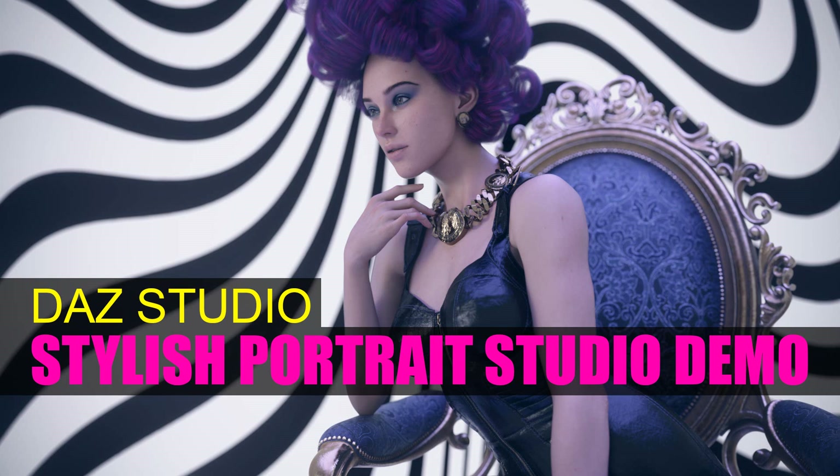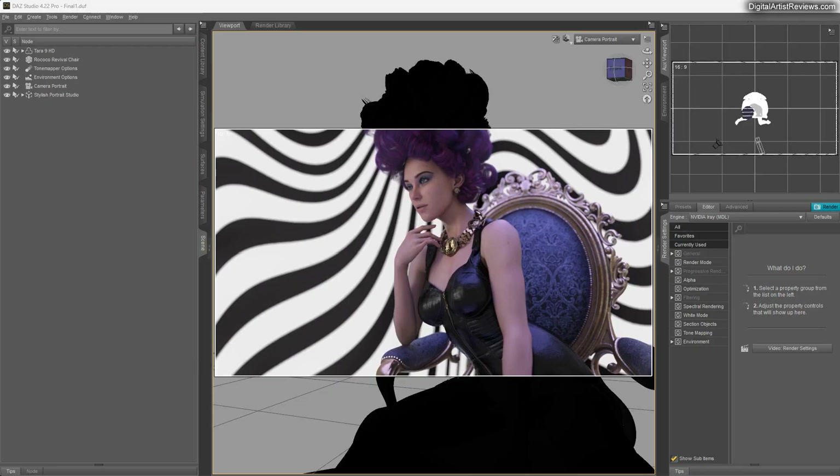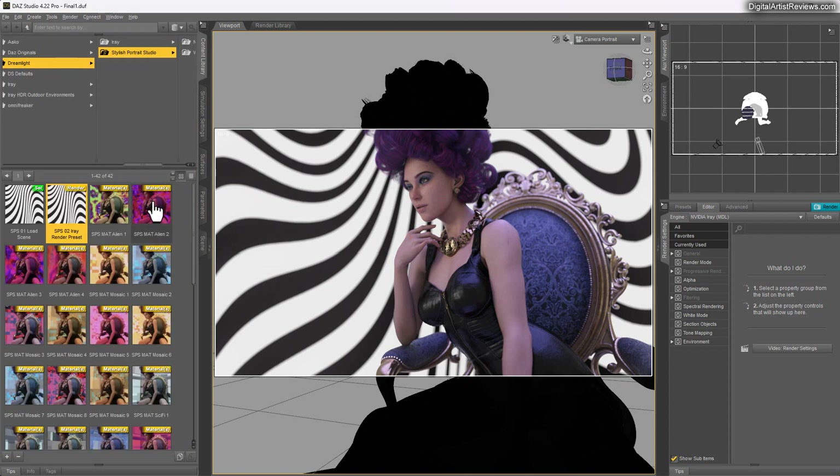Hey guys, this is Valk Jemma from Dreamlight. I'm going to do a quick video with my new Stylish Portrait Studio. This item is not yet out in my store at the time of this recording, and once it's available I'll include a link below. This is for all kinds of stylish, cool-looking portraits — it's not meant for full figure renders. It's a small cool scenery specifically designed for portrait photography, meaning mid-abdomen up, and in most cases you'll have a fuzzy or blurry backdrop.